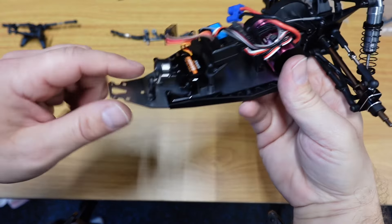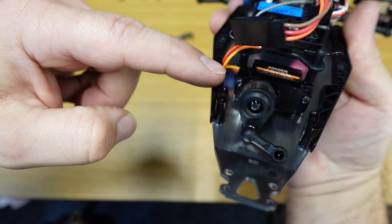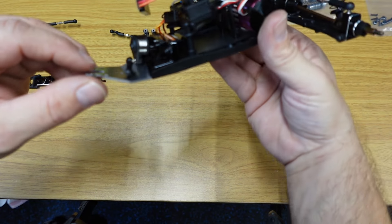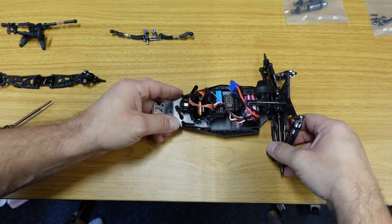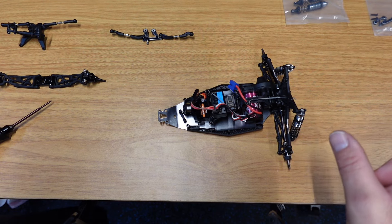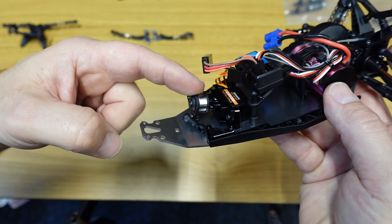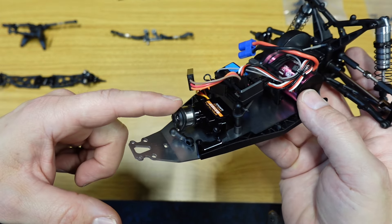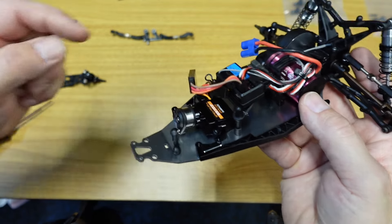We've got the front braces on in aluminum and the servo mounts on both sides — these two pieces are aluminum, looking pretty good. We've still got the pivot block set to do. I decided not to do the servo arm because I don't want to lose my servo saver. I'd have to take the servo saver off to put the aluminum servo arm on, so we're going to leave the stock servo arm on because I want that servo saver.